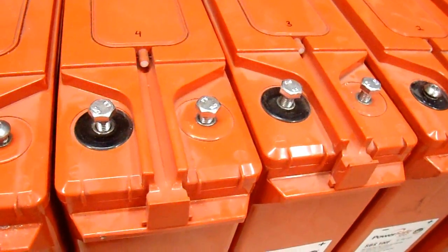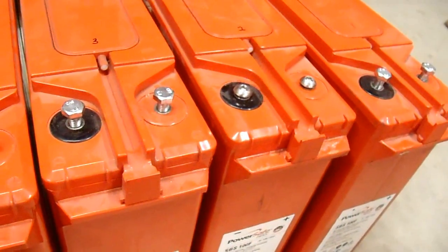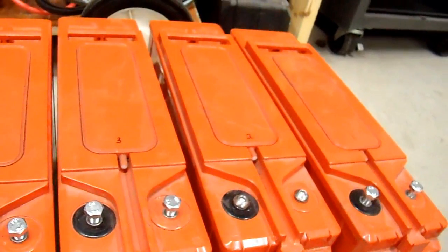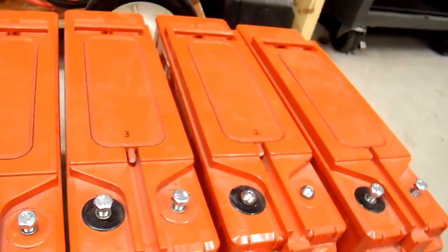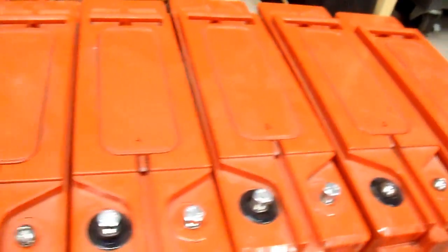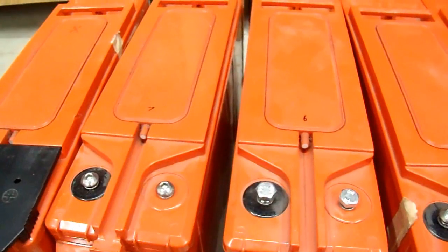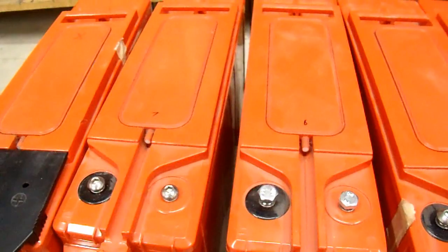Accepting a charge doesn't really mean they're good. The next step is to actually test them out. These happen to be AGM sealed batteries. Normally on a battery bank like this, after charging I would recommend doing an aggressive equalization to make sure the cells inside are all fully charged. In this case, I can't do that — I can't add water because they're sealed, and an aggressive equalization will tend to dry them out. So I don't want to do that unless I absolutely have to.